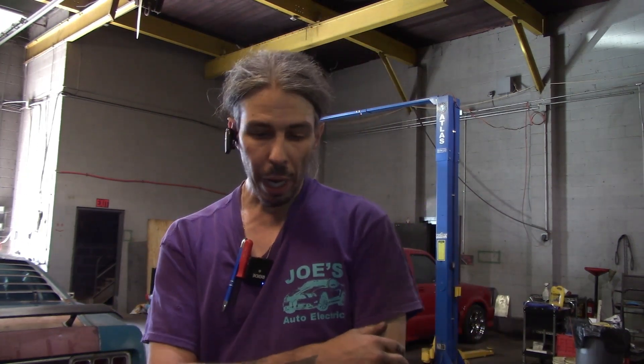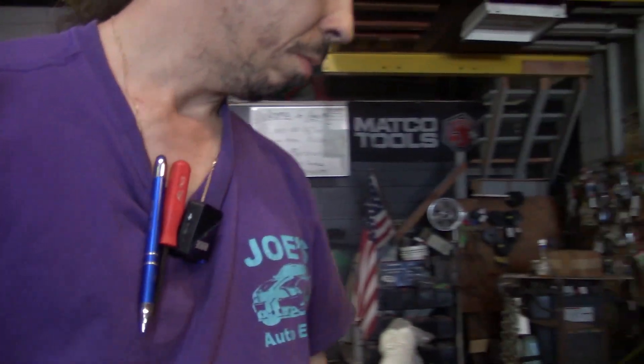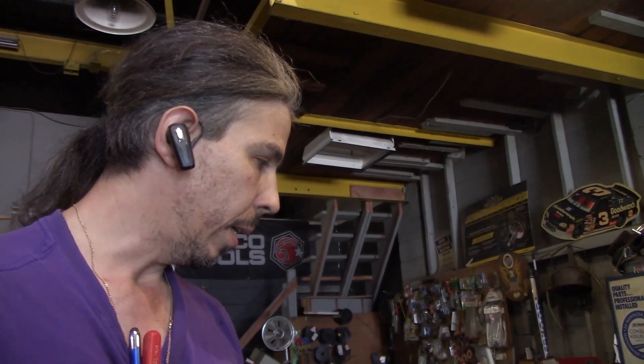I just wanted to share it with you guys — thought you might like it. I'm going to tidy it up a little bit; it's kind of a mess. But it's not bad for a cart that's been sitting for about 15 to 20 years. That's it, guys — hope you like it, see you later.